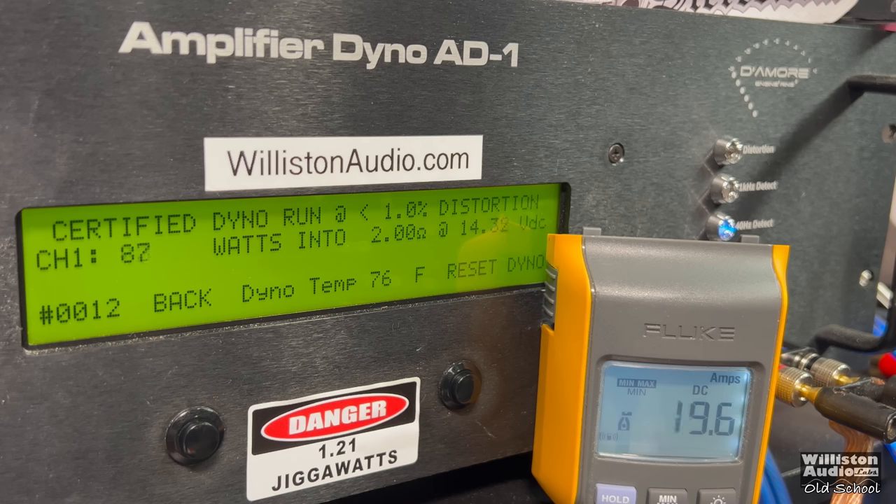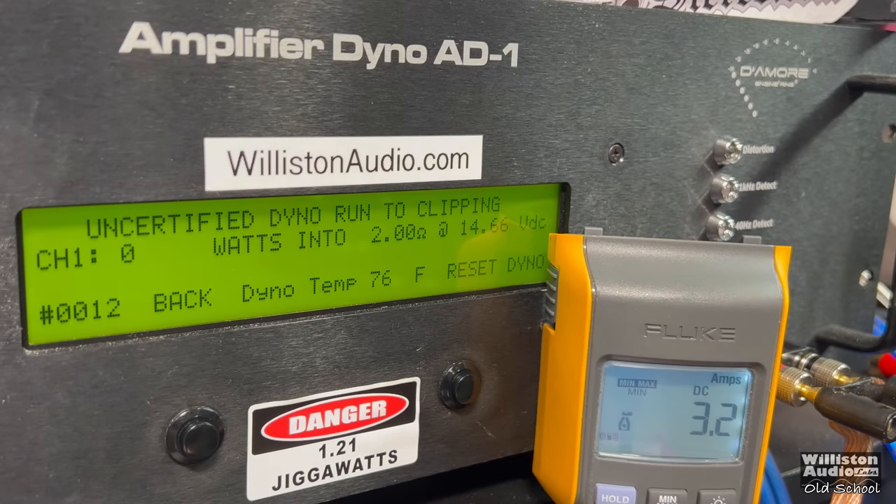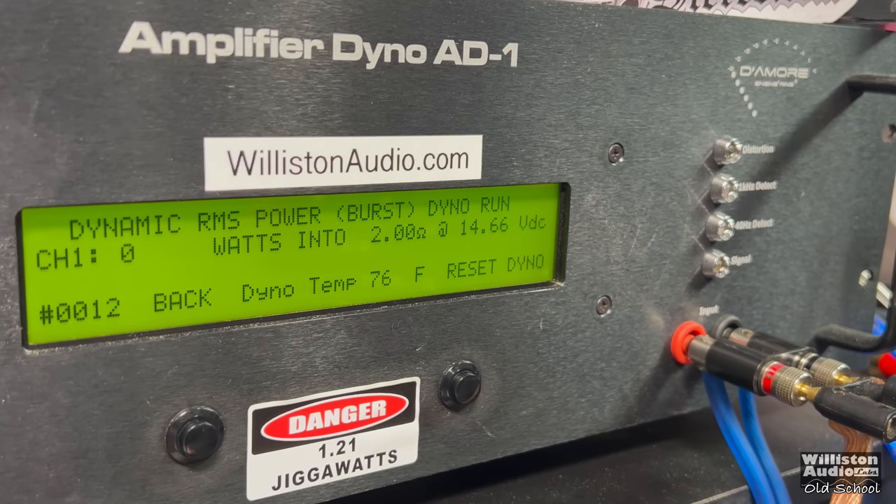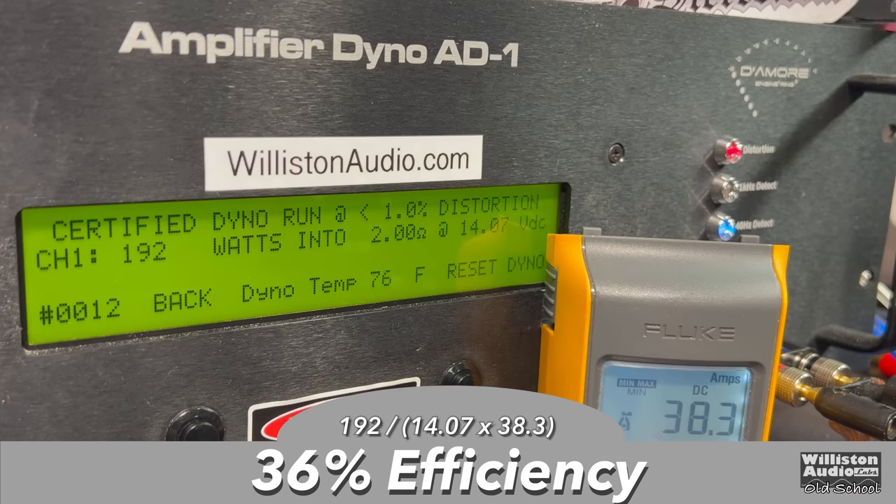Let's try 2 ohms bridge. Certified at 40 Hz: 192 watts — it's rated 200 at 12 volts, so it came in just a little bit shy. Uncertified up to clipping we get 200 plus a little more: 232 at 13.97. Dynamically, this amp shines a bit: 281 at 14.36. The efficiency is struggling though — 36%.